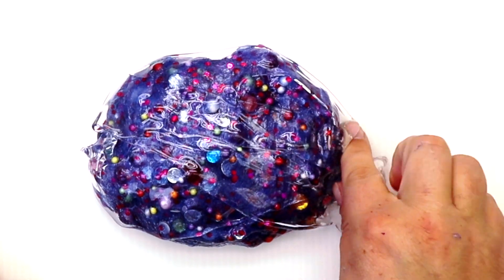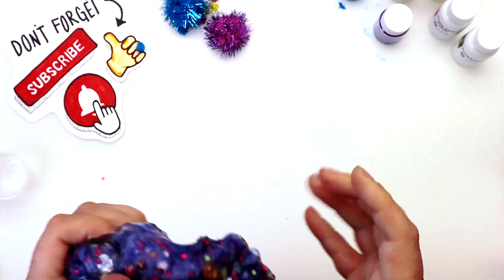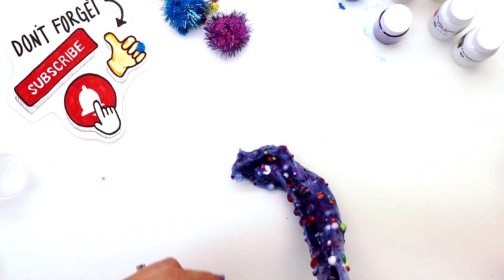Well guys, I had the best time hanging out with you today making these three different slimes and ultimately our smoothie — it's so cool! I hope to see you in the next video. Send me recipes, bye!